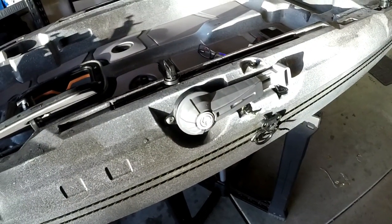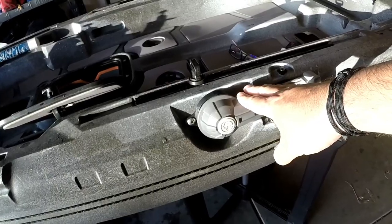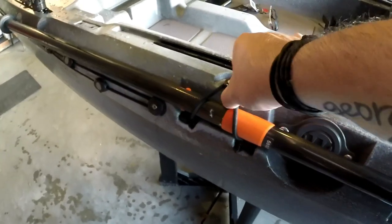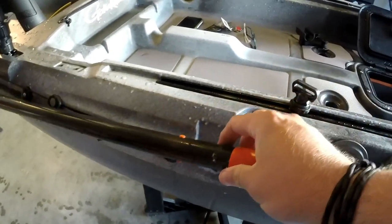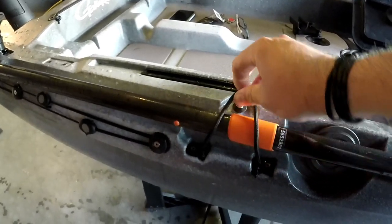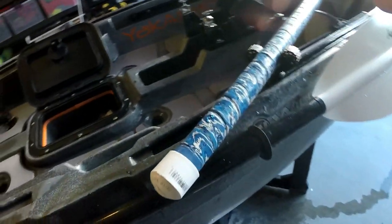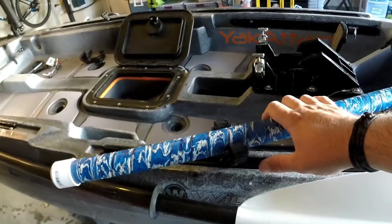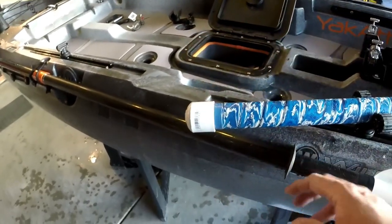Let's look at the paddle park situation on my kayak. On this side I have the steering mechanism for the rudder, so you can't park a paddle over here. On the other side — my right hand side — the paddle is actually in the park right now. You can see the indentations right here, but you can't rest your paddle on them, so you have to bungee it in. There've been a couple of times my paddle has just fallen into the water. I also have the Yak Attack paddle holder, but I use it to park my net and keep it within arm's reach. If I need to get my paddle out, it kind of knocks the net off because it overhangs.